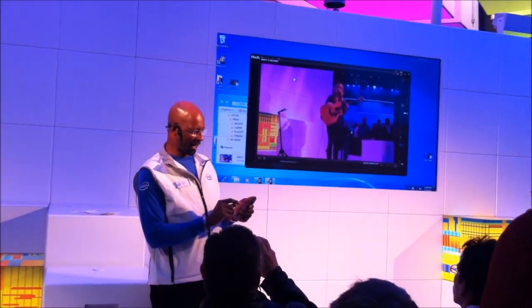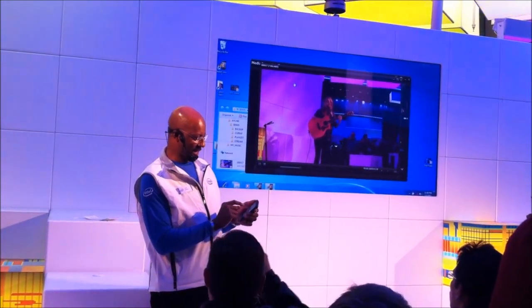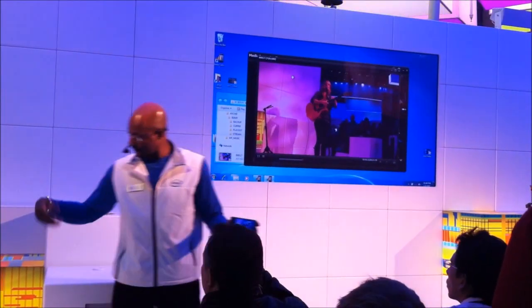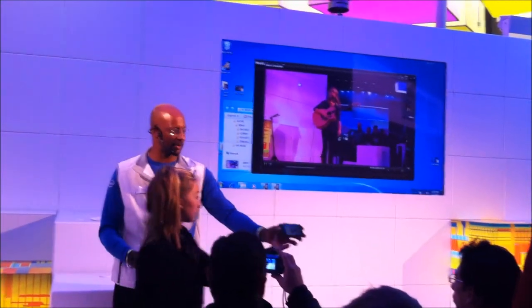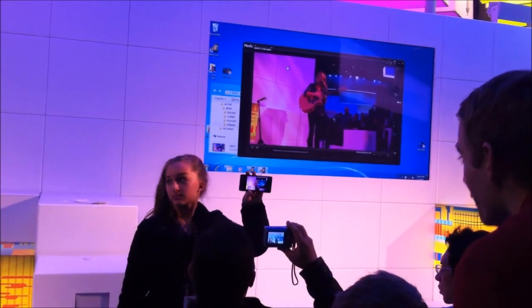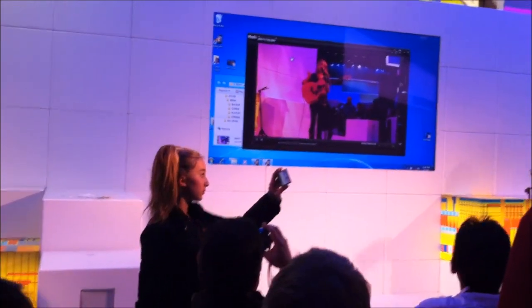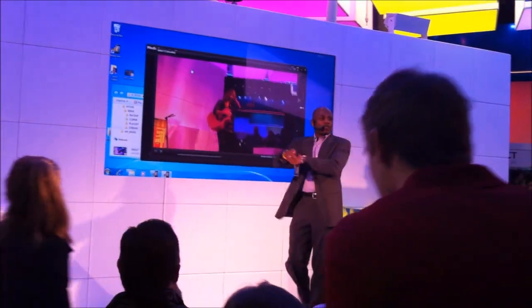That looks pretty good on the camera, right? I'll hit play — just hold that up and show the people. That's the same video she just shot, just a few moments ago. 18 seconds to move that from the camera to the droid. Now that's visibly smart.